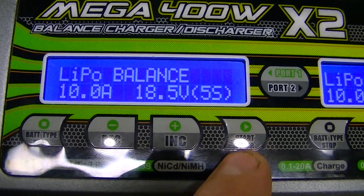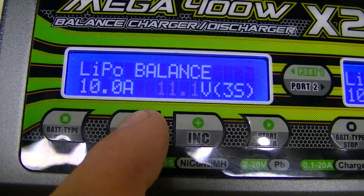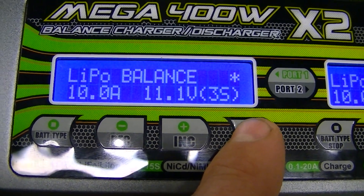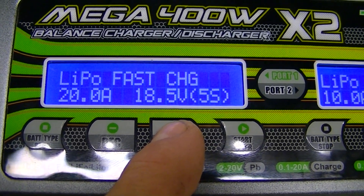Hit Start and it'll start flashing. Decrease that to 11.1 volts, since it's an 11.1 volt battery. Hit the Increase button to go to the next screen — the fast charge screen.